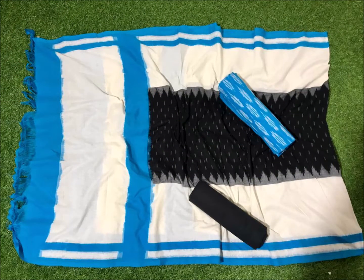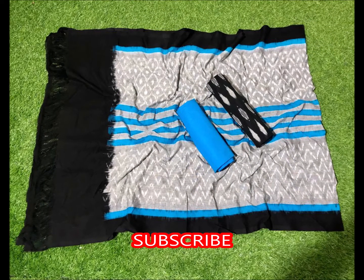Next one is white, blue and black combination. Next one is black, cement and blue combination. This is a very good one.